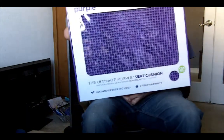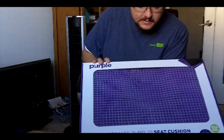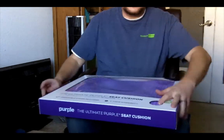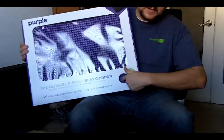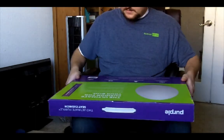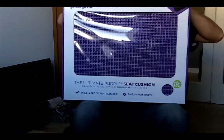Alright, so here we are. I'm going to be opening this — it's a Purple Ultimate seat cushion. There's a little gooeyness right in here, I like it. Let's go ahead and open this thing up. There are some tabs up at the top here.